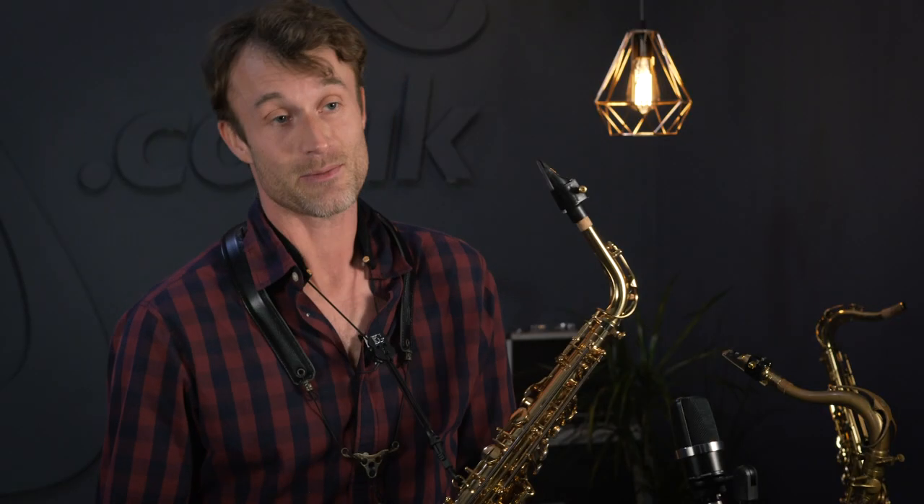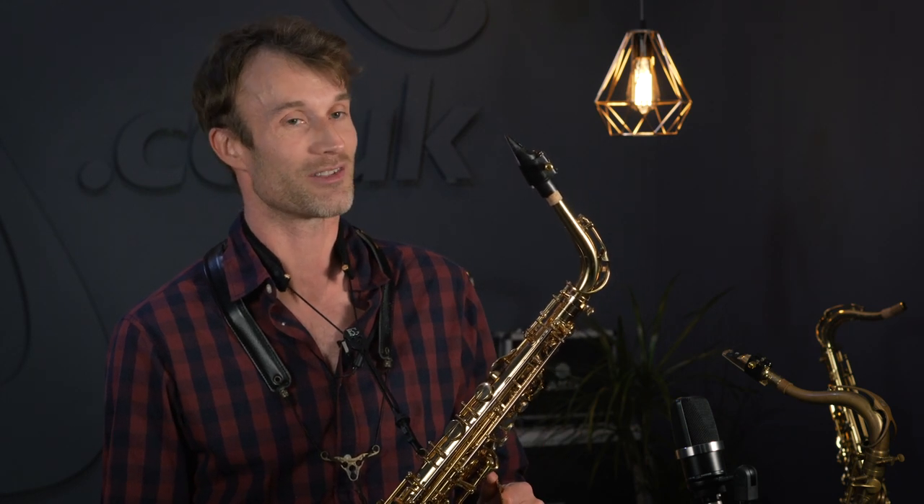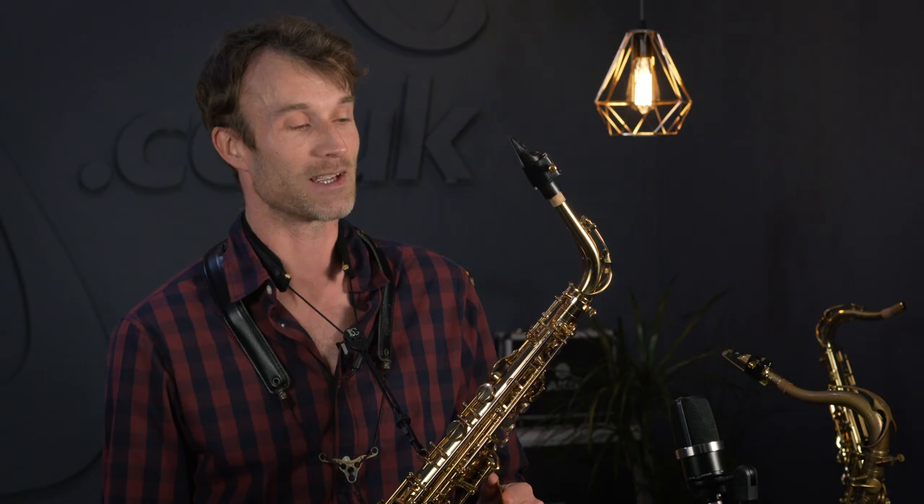This is the new American Cut Légère reed for Alto Sax, and I have to say I'm very excited about the arrival of these all-new Légère reeds. Légère made a massive splash on the market when they came in with their amazing synthetic reeds some years ago, and the signature reed was really the one that defined their success. But they've really upped the level another notch with this new American Cut reed.